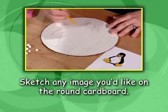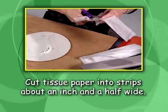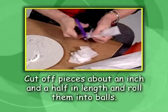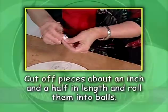Sketch any image you'd like onto the round cardboard. Cut tissue paper into strips about an inch and a half in width, cut off pieces about an inch and a half in length, and roll them into bundles.